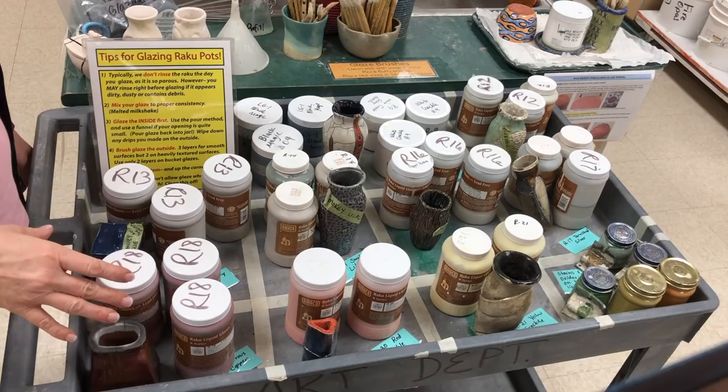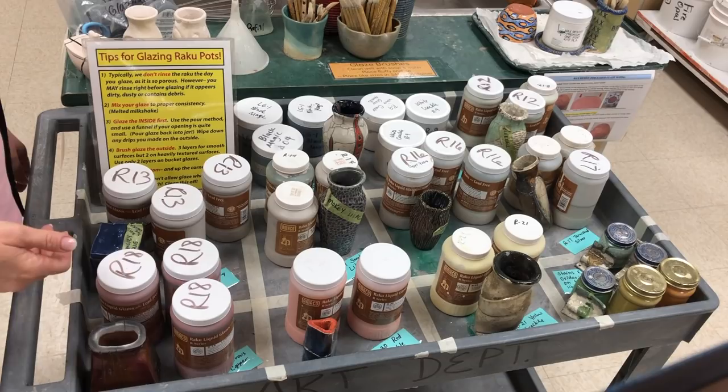Hi, everyone. This is going to be an introduction to our Raku glaze that we're going to be doing on our little Raku projects in Ceramics 1 and Ceramics 2.